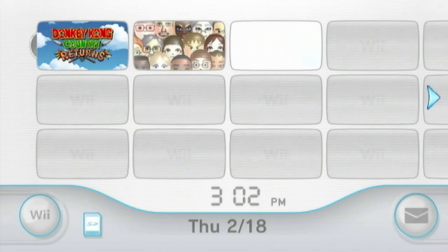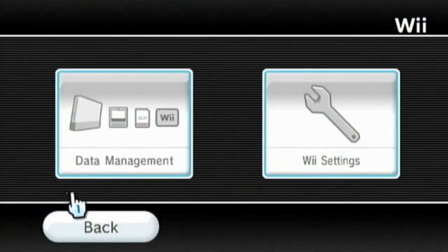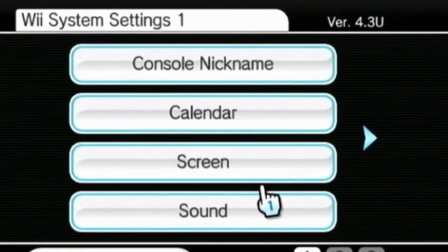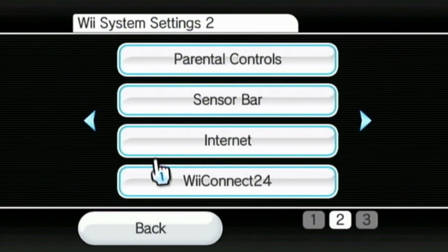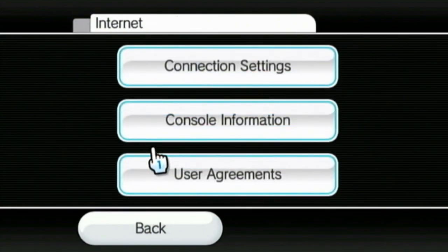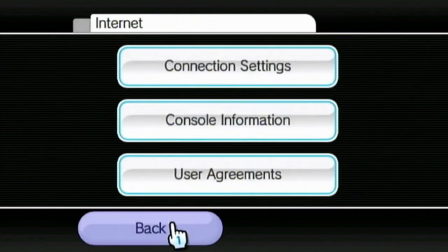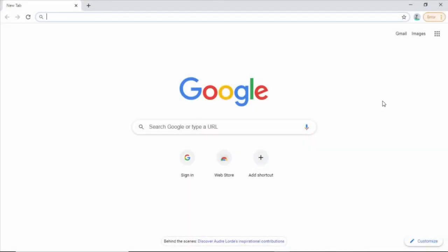On your Wii, click the icon in the bottom left corner that says Wii Options, then click Wii Settings. Take note of the version number in the top right corner of your screen and write it down because you'll need it later. Scroll right once and click Internet. If you haven't set up an internet connection yet, go to Connection Settings to do so. Then click Console Information and write down your MAC address because you'll need it later.